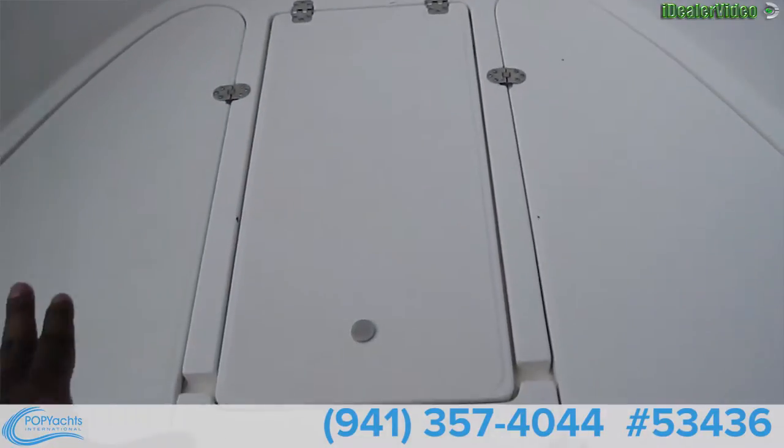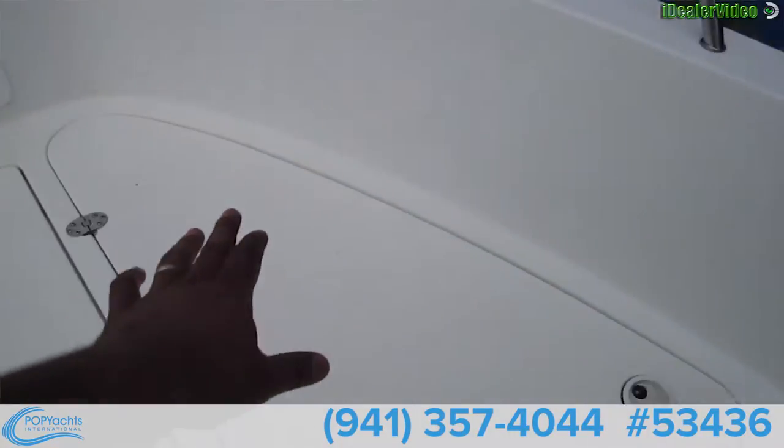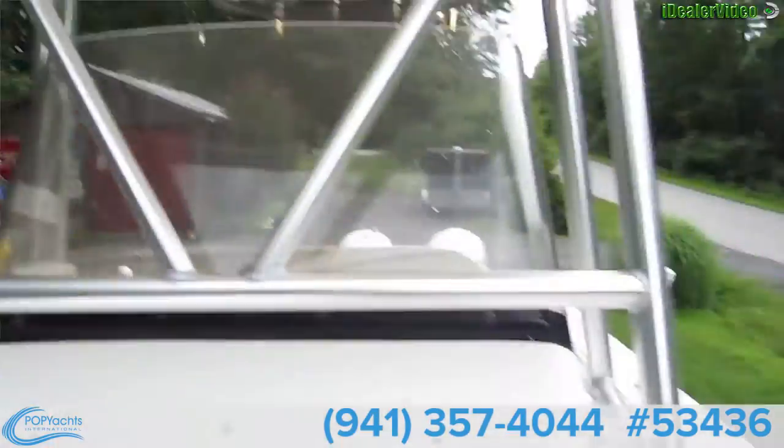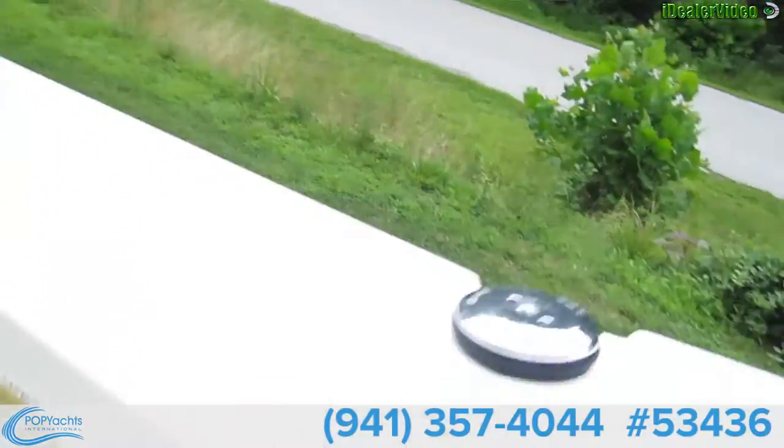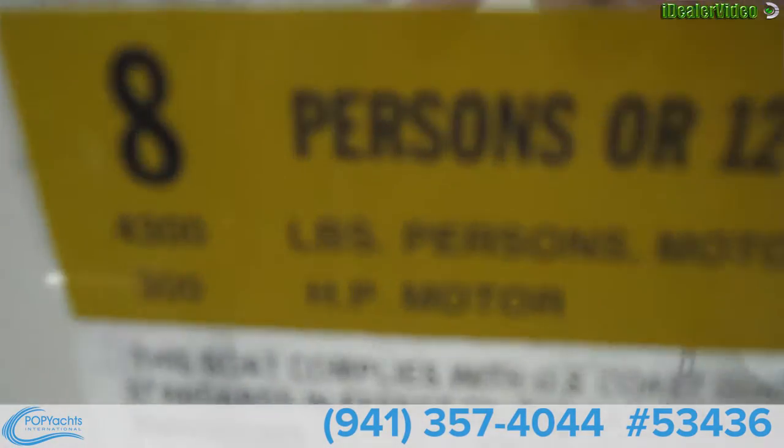Fire extinguishers, and as you can see, a lot of storage space here. Ready for eight-person maximum.